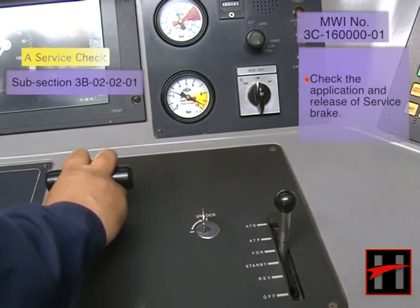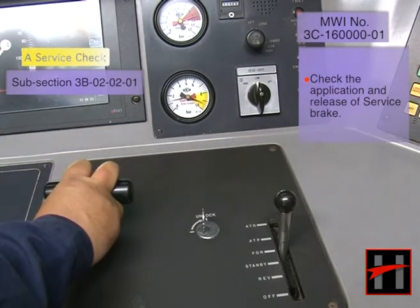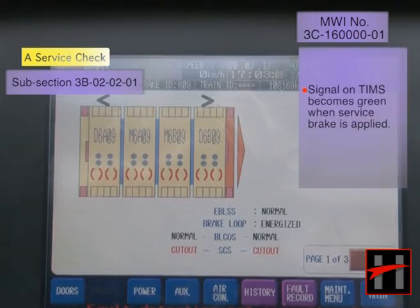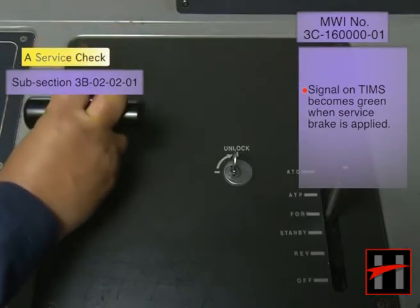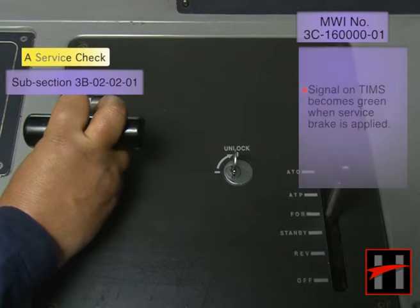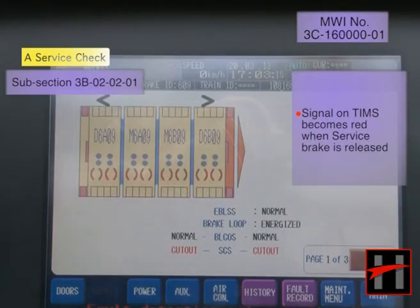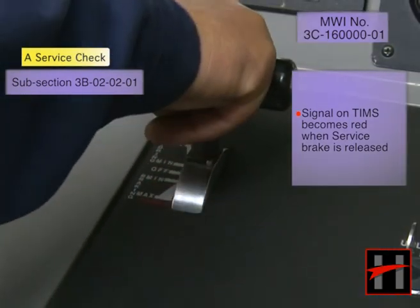Check the application and release of service brake. The signal on TIMS should become green when the service brake is applied, and the signal on TIMS should become red when the service brake is released.